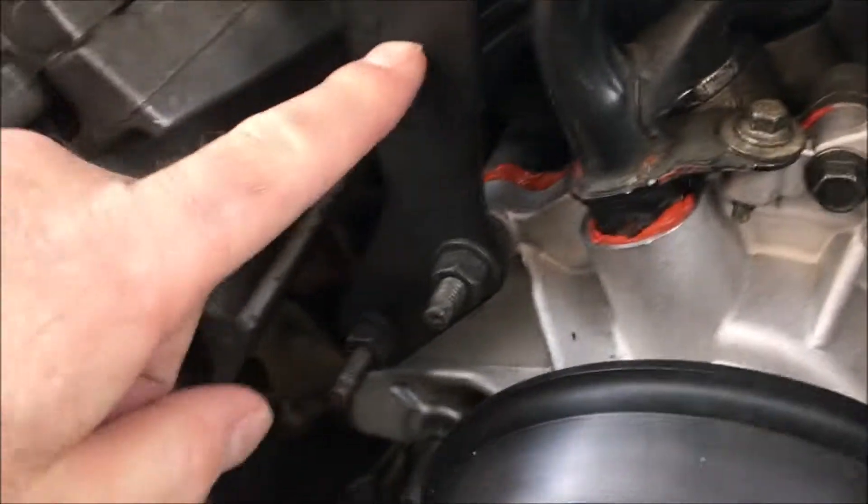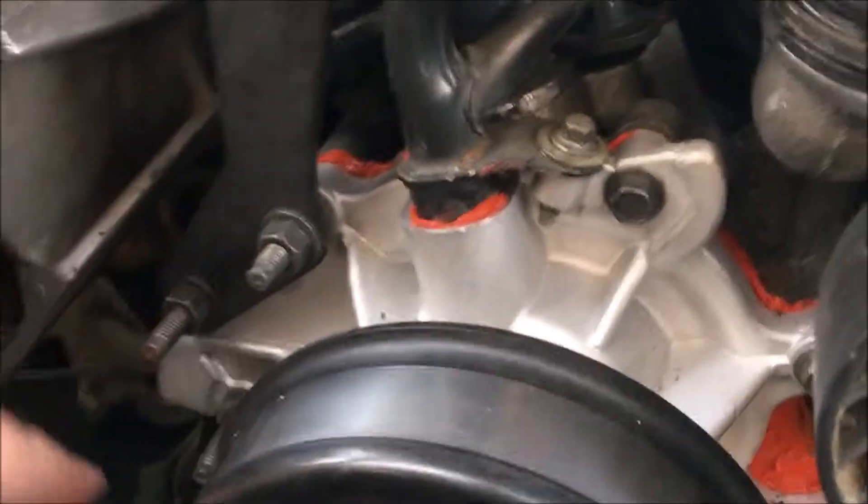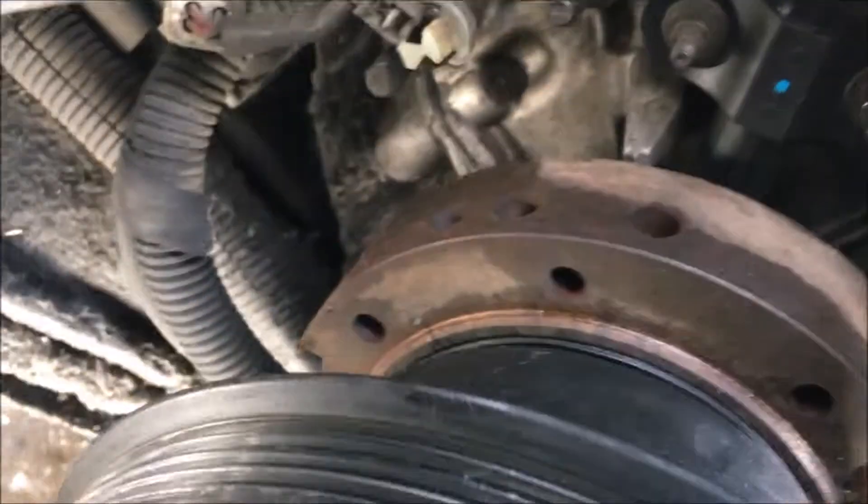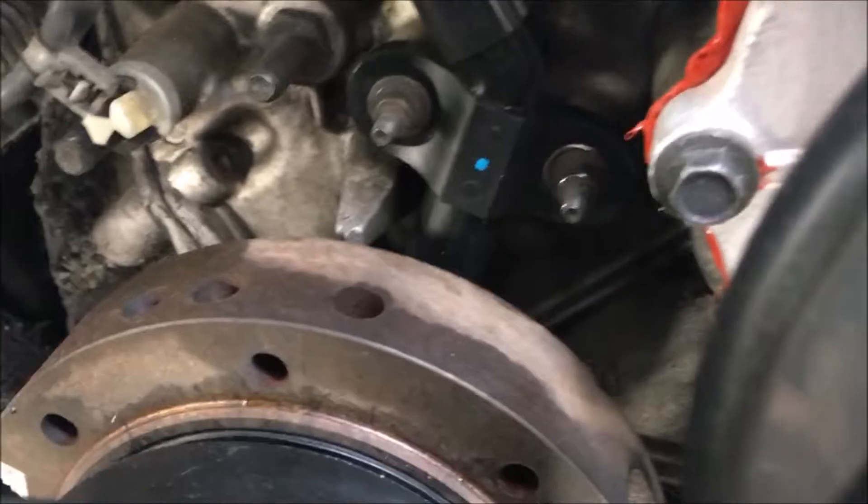You have to take this whole bracket off in order to gain access to the water pump — all the water pump bolts and nuts.